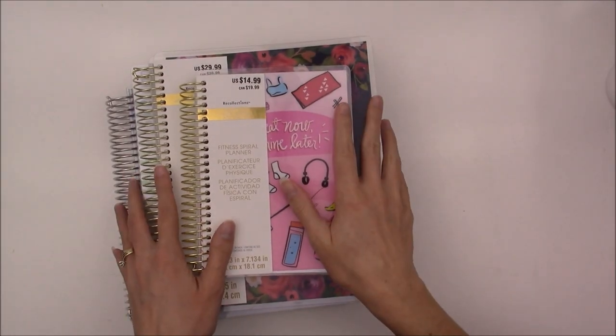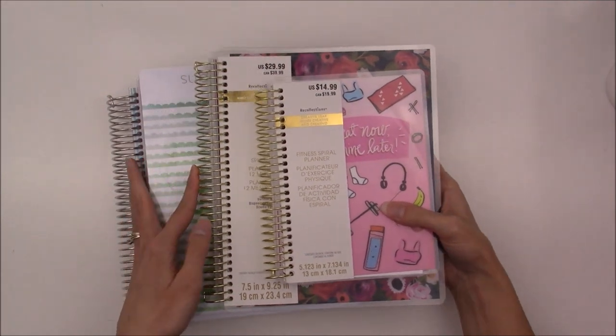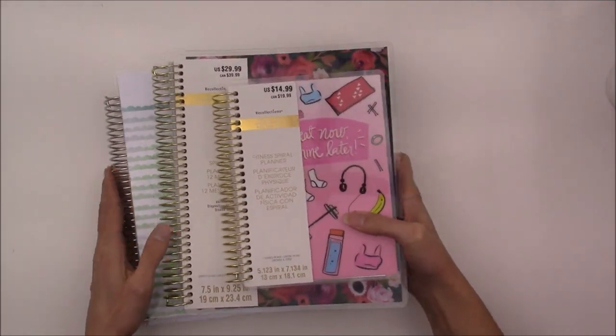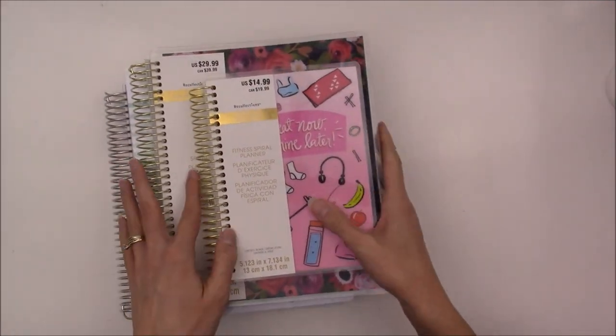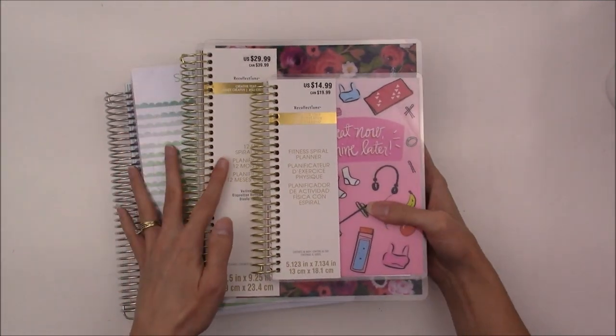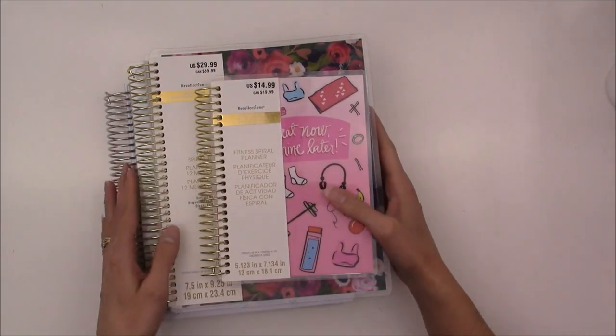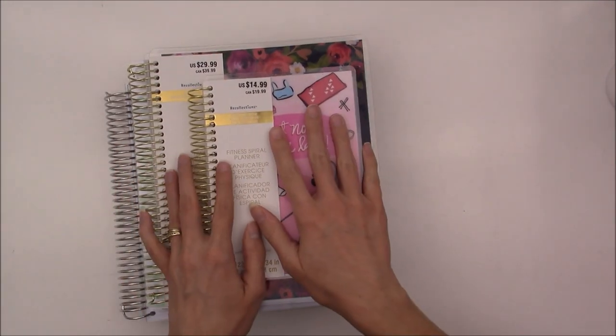Hey Foxy Planners, Bethany here with my 2018 planner lineup. I have actually just three planners, but one is a notebook that is paired up with another planner. I'm going to show you inside all of these adorable planners and kind of tell you how I plan on using them for the coming year.